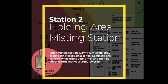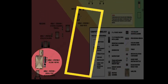Enter the misting station. Slowly turn completely around for at least 30 seconds. Complete one rotation while lifting your arms, and then do another turn with your arms lowered.